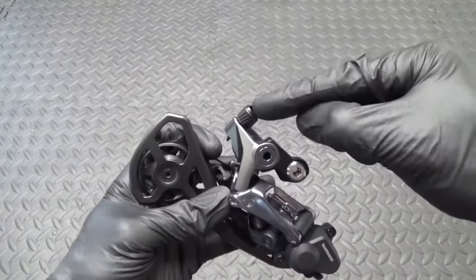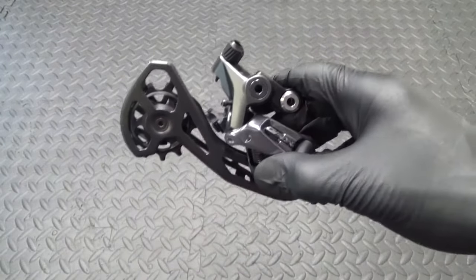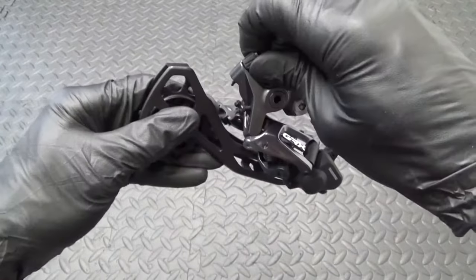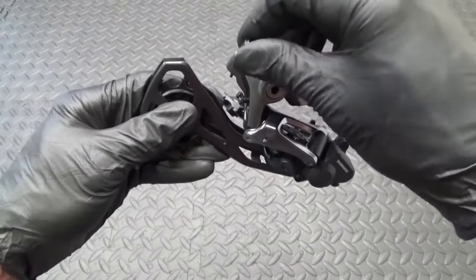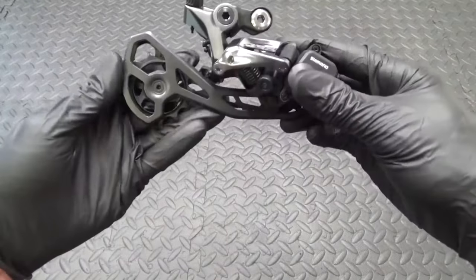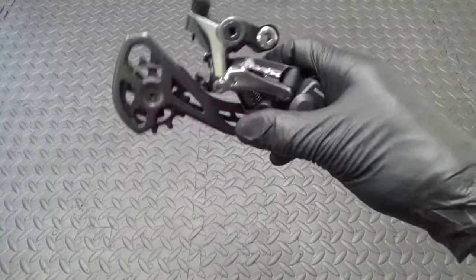If you're fitting a used derailleur, make sure the barrel adjuster is turned all the way in to the bottom and then backed out a couple of clicks from the bottom.